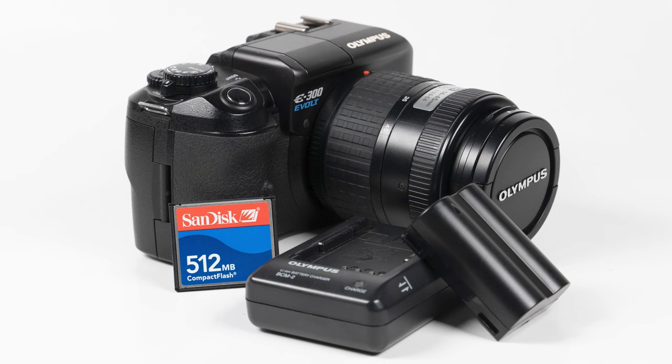I thought this would be a fun project to test out this camera, so without further ado let's jump over to the makeshift studio.